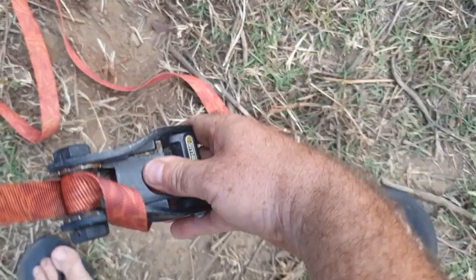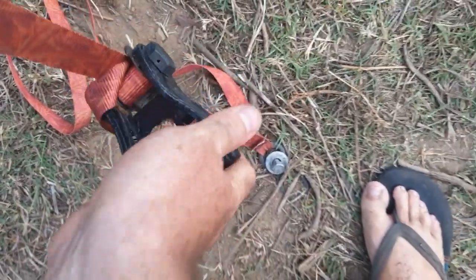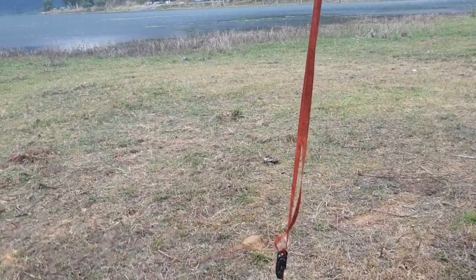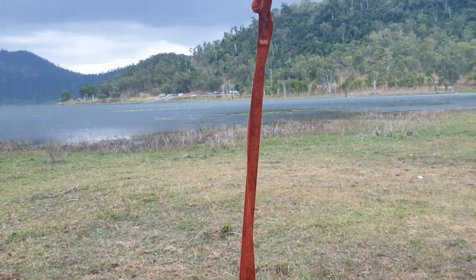Once you've got your ratchet strap on, any excess can actually be taken up on the slide here and tied to it. And of course you can ratchet to make it nice and secure. This gives you plenty of strength over the barrel of your awning. As the winds come in, you can be comfortable that it's not going to blow off — it's going to stay up there.